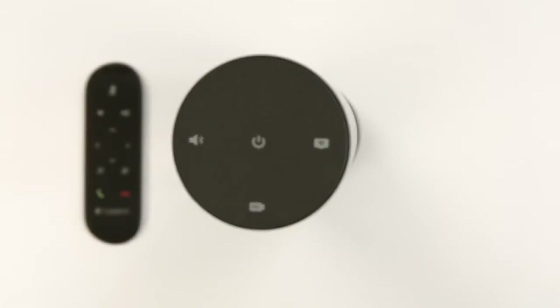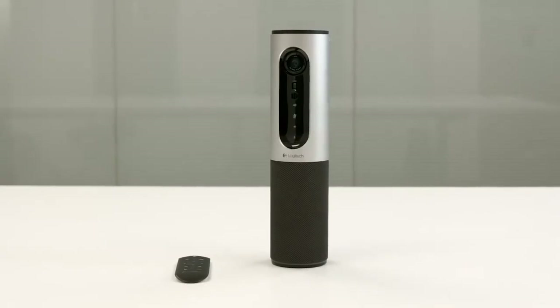For more information or to purchase your own ConferenceCam Connect, visit Logitech.com.